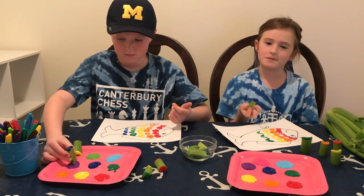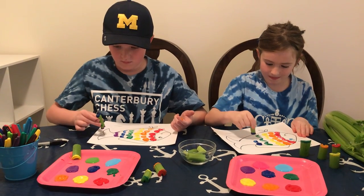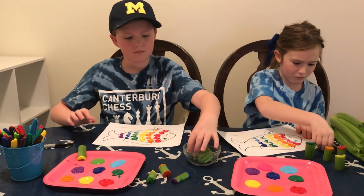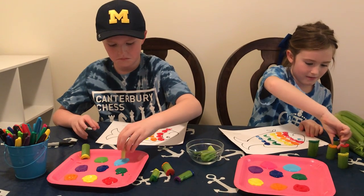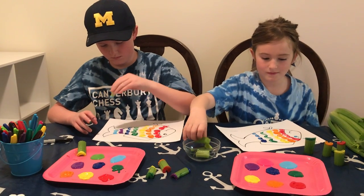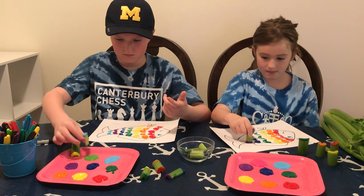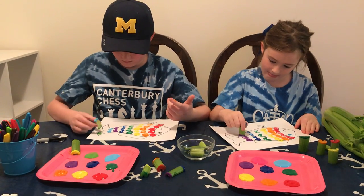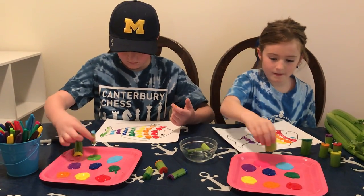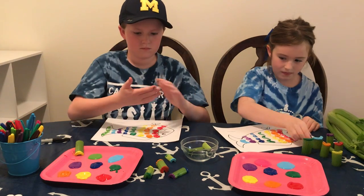It's okay if your fish look different — it just means that they're unique. It's also okay if paint gets on the table. We put down an old tablecloth to help clean up any paint spills. And if you happen to get a little bit of paint on your clothes, it should come out in the wash.